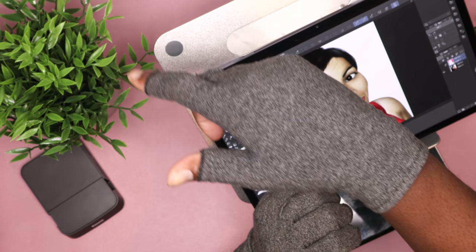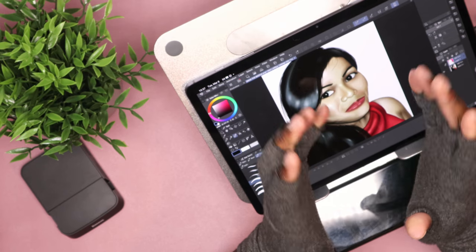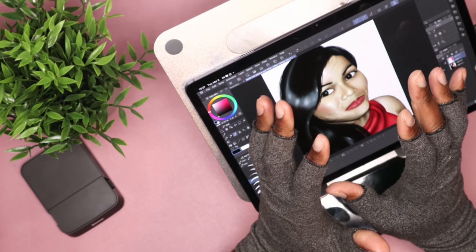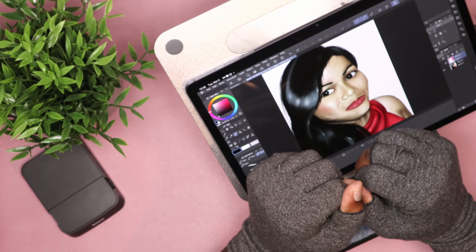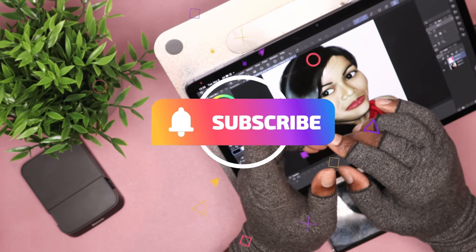What's good, it's your boy Bike with another video. Today we are gonna be testing out Clip Studio Paint's new update that allows you to use your phone as a companion device. If you are new to the channel, welcome — I do videos just like this every single week helping out artists, so subscribe to the channel.